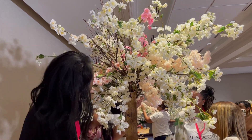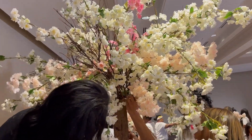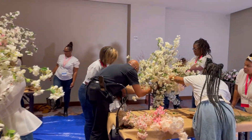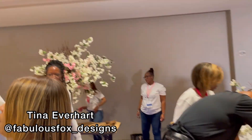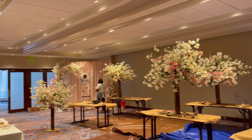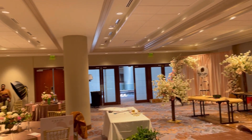Then it was Tony's job to teach how to actually insert the flowers and make the arrangement look beautiful, and then it was Tina at Fabulous Fox Designs' job to do the tall centerpiece installations — so that is what we are doing here.